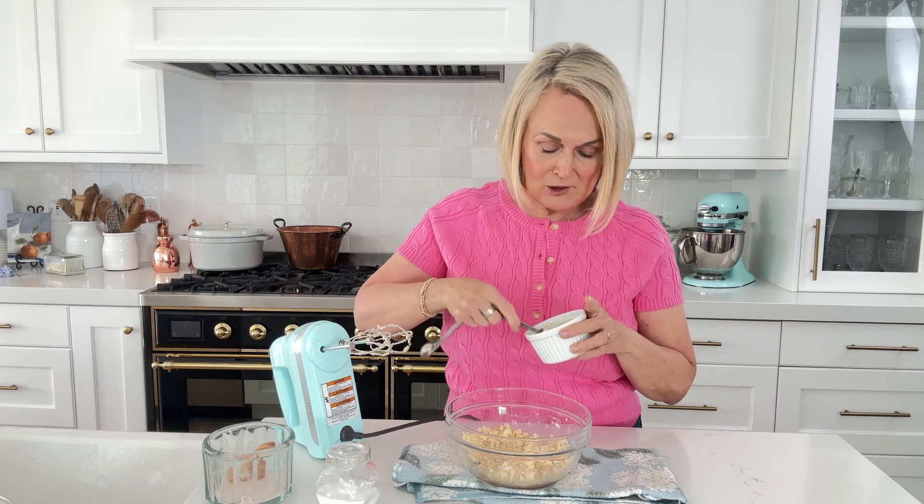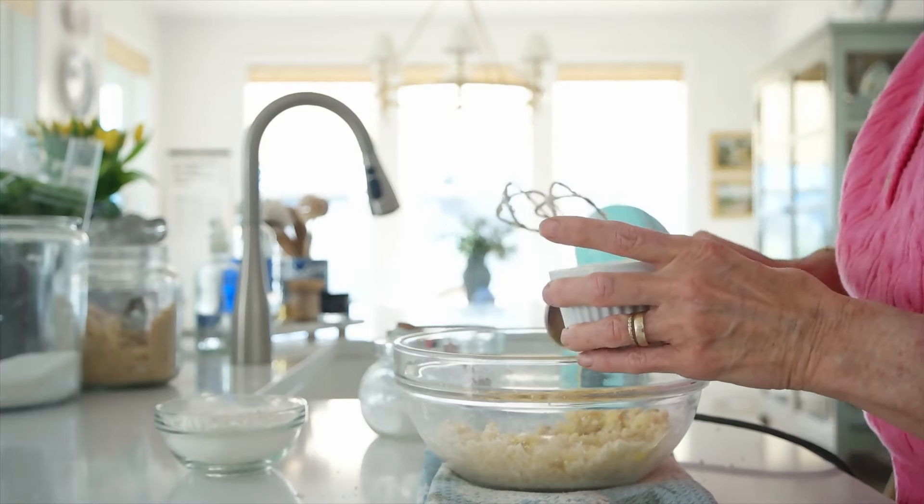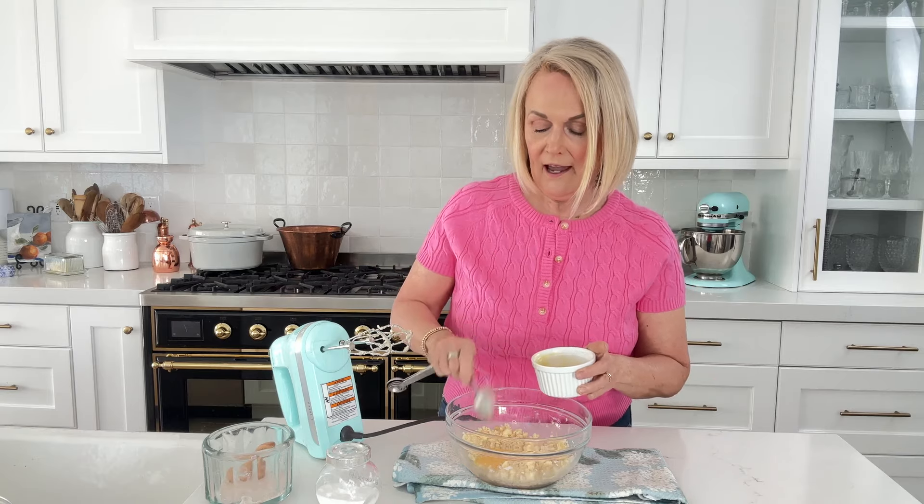Next we're going to add in our egg. We're going to add two tablespoons of beaten egg, not a whole egg — it'll taste too eggy if you do. I find that in a large egg there's usually about four tablespoons of egg total, so we'll use two in here and then we're going to add the other two into our cheesecake layer.